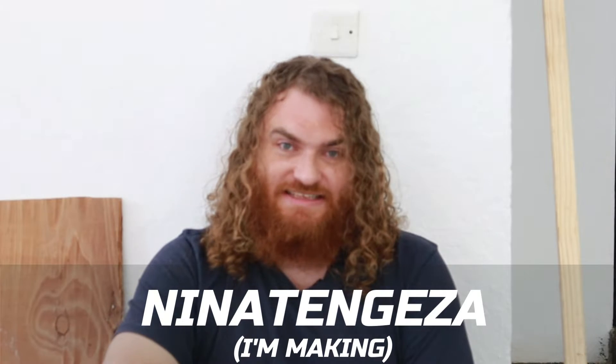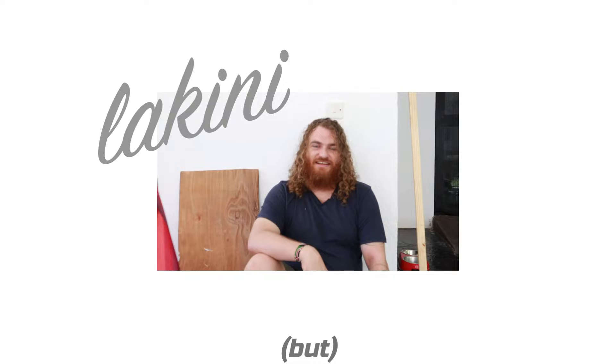Leo, nina tengeneza meza kubwa, lakini mimi ni fundi mbaya, so we'll see what happens.